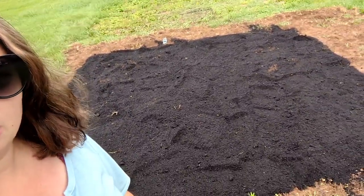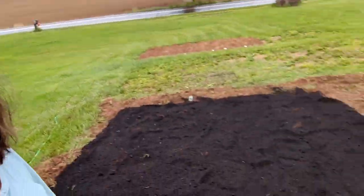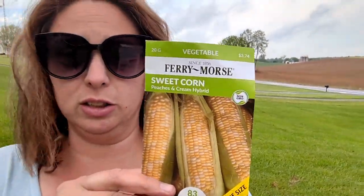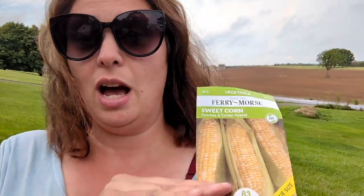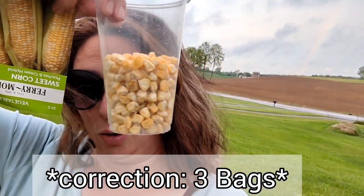But this is the area I'm using. I covered it with compost and I've got it pretty square — a pretty decent square. And I'm going to plant a gigantic block of corn. These are the seeds that I'm using. I picked them up from Walmart, but I'm sure they sell them at garden centers too. It is the peaches and cream hybrid sweet corn mix.